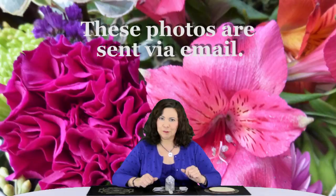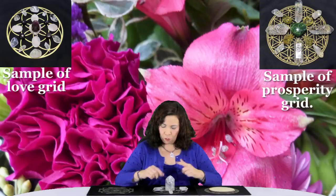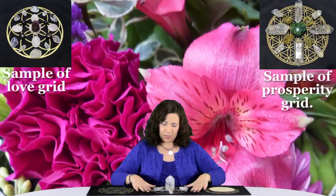If you're interested in purchasing one of these photos, you will let me know your intention. Let's say your intention is transformation. A grid will be created with crystals that will aid with that intention. For example, like the one in front of me, which has clear quartz and I'm using labradorite, which I find is excellent for that.